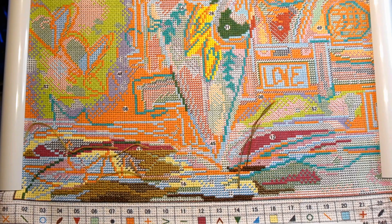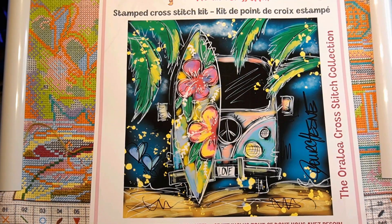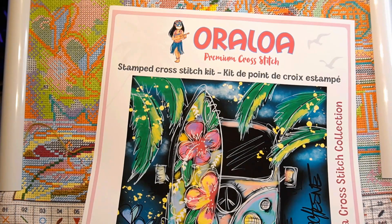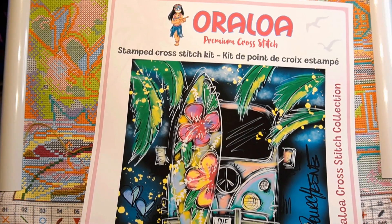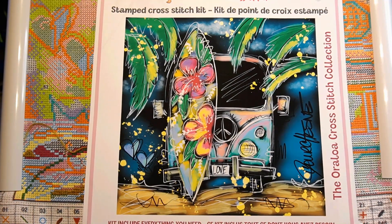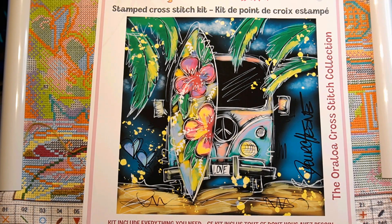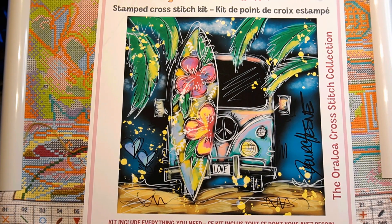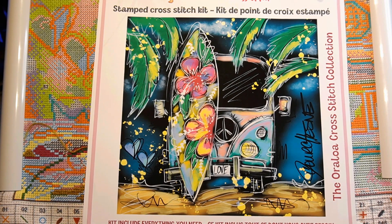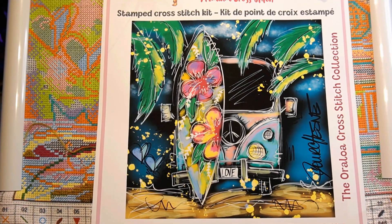This canvas is for a cross stitch and it's from Oroloa. Here's your picture so you can see it. This is what the image looks like. Most of you know Oroloa from diamond painting, but they've been doing cross stitch and pixel art recently. I love this company so I wanted to try out all their stuff.